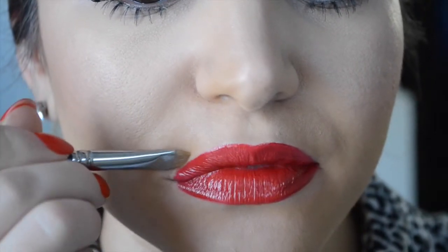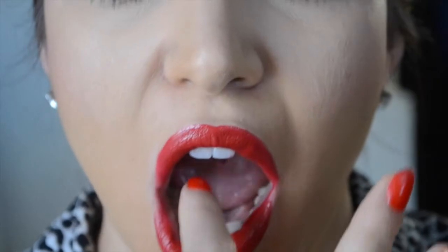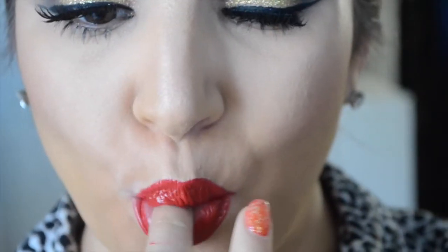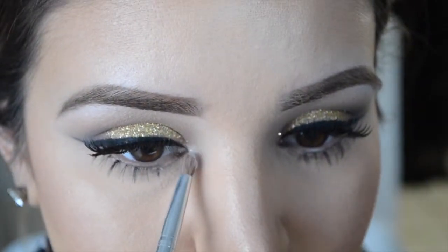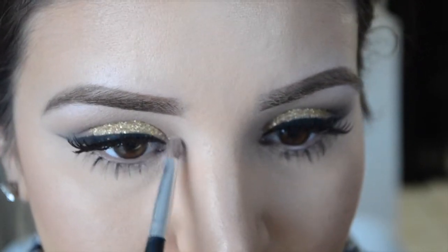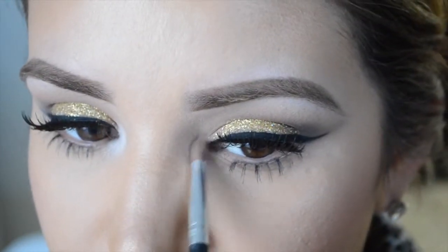Use your concealer to sharpen any edges around the lips. And here's a little trick: stick your finger in your mouth and wipe off any excess — this helps keep lipstick from sticking to your teeth. I also went back with the Lorac palette to highlight my inner corners, the same one I used for my brow bone.